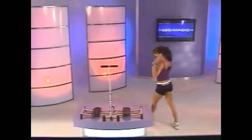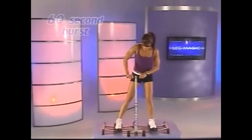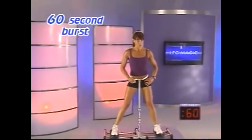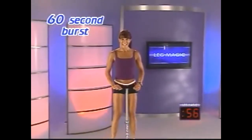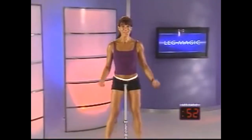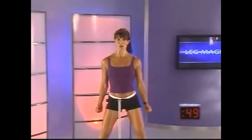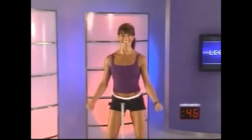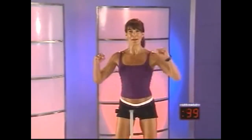Let's get back onto the Leg Magic system for our very last exercise. Beginners, grab your bar. Start in the center and let's just start moving the legs in. Now, if you're ready, let's add some upper body training. Curl, and curl — this really bumps up the routine. Squeeze those biceps. Eight, seven, six, five, four, three, two — give me a shoulder press.